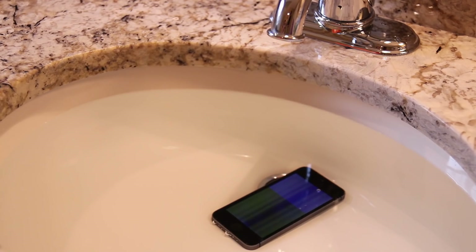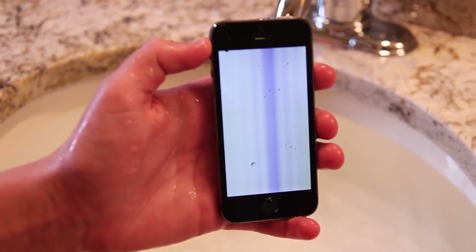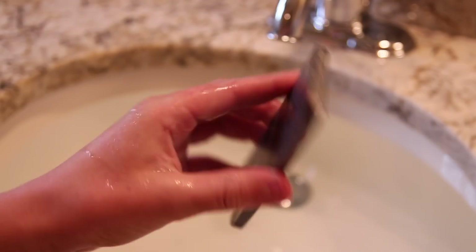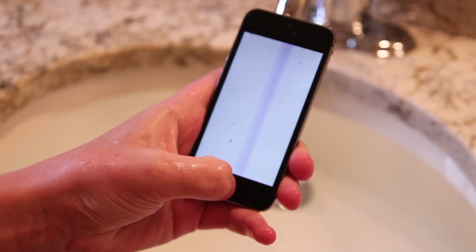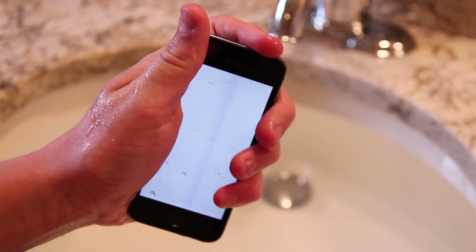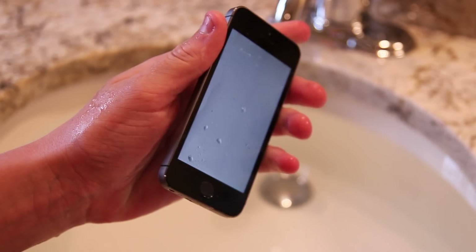I kind of knew this would happen, but I wanted to see how it would fare. Taking the phone out of the water to inspect the graphics on the display, we see a few lines. At the time of recording, holding the phone in my hand, it is getting extremely hot — hotter than an iPhone should be. The only explanation I can see is that the water hit the battery and the battery is just starting to corrode the phone from the inside out.